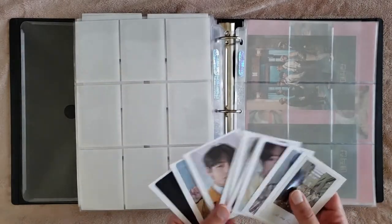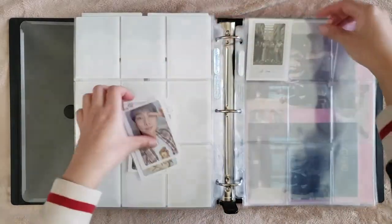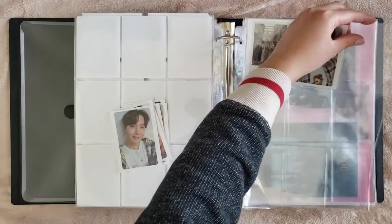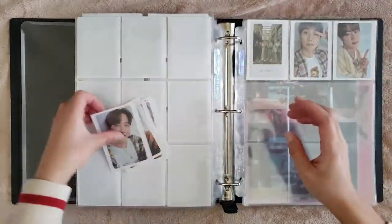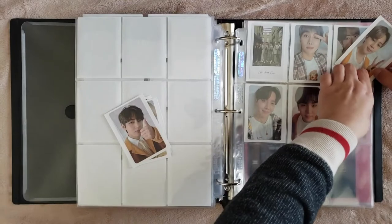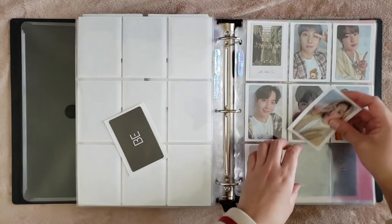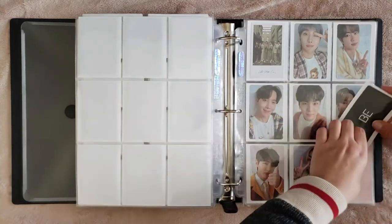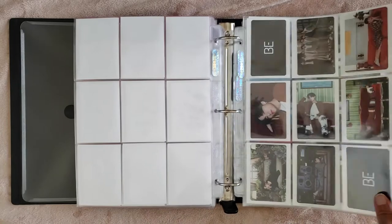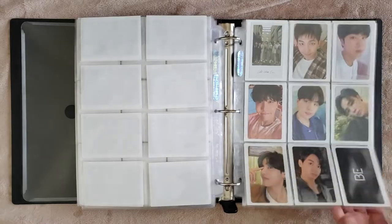And then we have the really exciting pre-order benefit cards. I'm still not over the fact that we pulled every one — that was so, so nice. This set is also super pretty and I feel like it matches really well with the Polaroid. I really like the look of this one. So here are my BE album photocards. They're so pretty. I really like the photocards from this era.